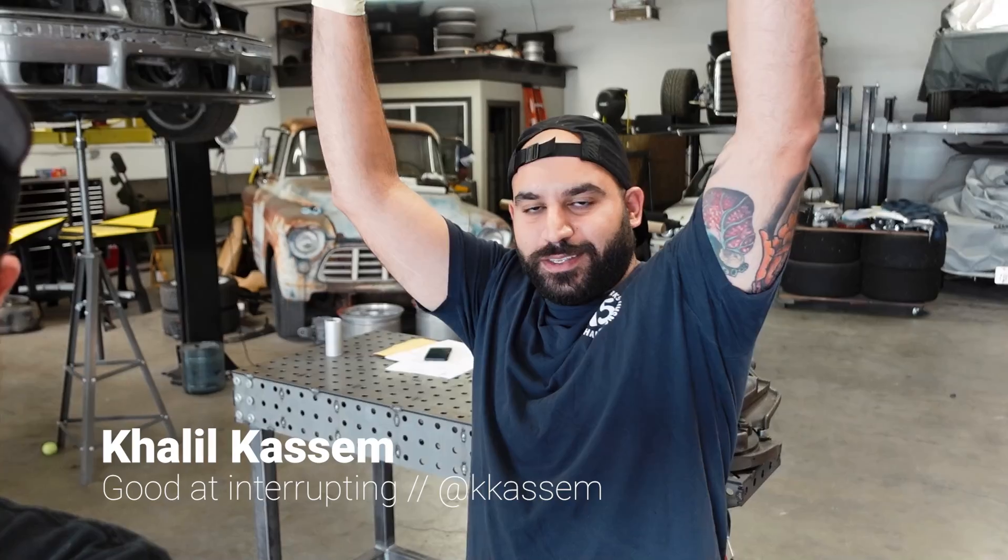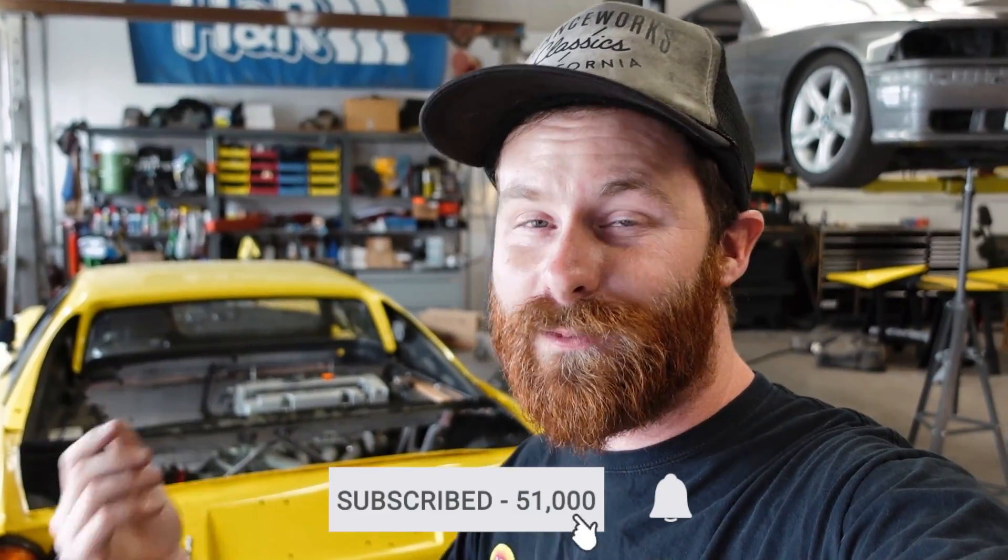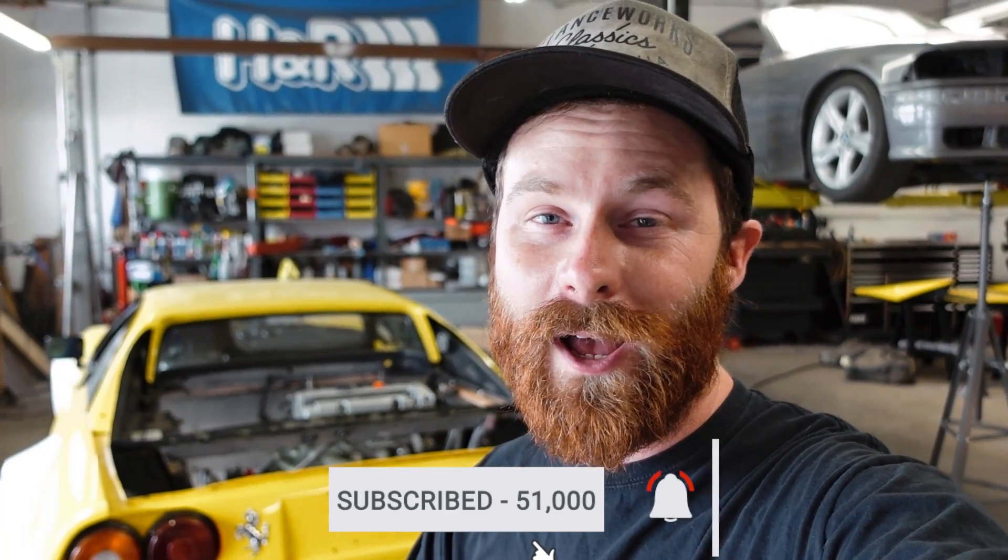Before we dive in, we just hit 50,000 subscribers. That's an awesome milestone to me. I don't know how to say thank you guys enough. I'm thrilled that so many of you guys are enjoying this project. Apparently soccer games are more important, huh Khalil? Europa League final. Anyways, if you haven't subscribed yet and you are enjoying the content and you want to follow along in this build, do so. It'll help my channel grow and it makes all the hard work that goes into these episodes worth it.